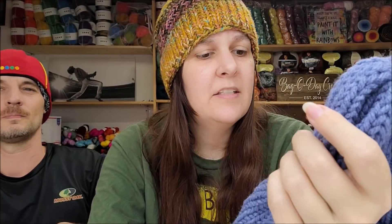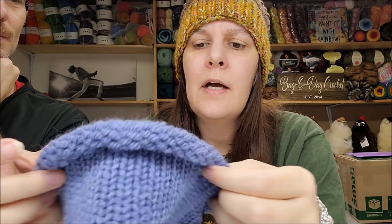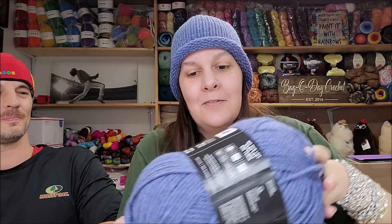This is my first hat on the Addy Express King Size! I sure made some mistakes — I don't know, maybe I knitted it too tight. I could put a pom-pom on top or leave it plain. For those of you who have one of these — is it supposed to roll at the bottom like that? I bet once you wear it and it stretches out a little bit it might not roll as much. This was bulky five so maybe a four-weight would make it a bit looser. It's not perfect but hey — it was quick and easy once we got the hang of it, and it fits!